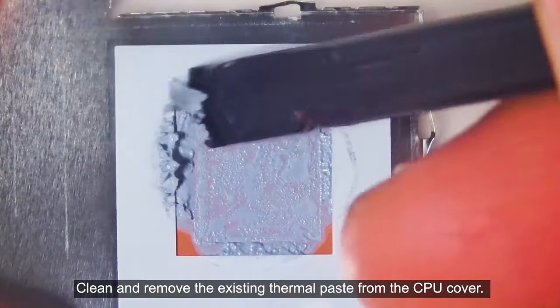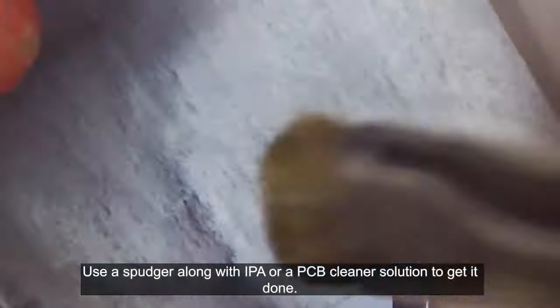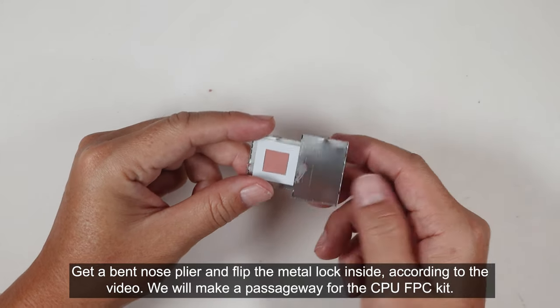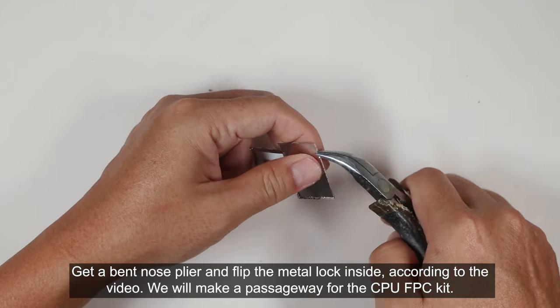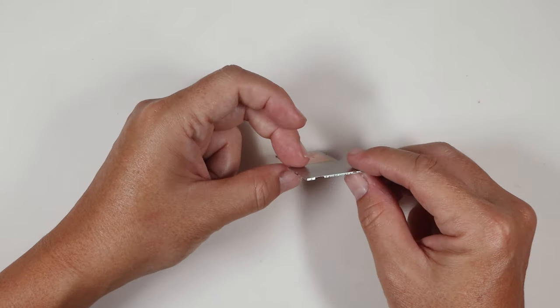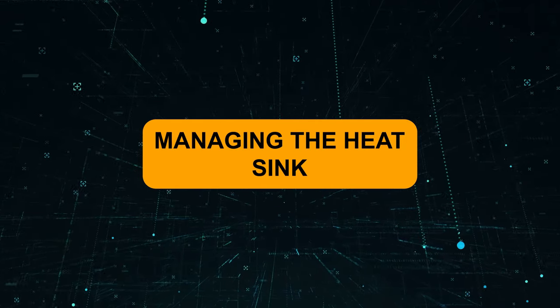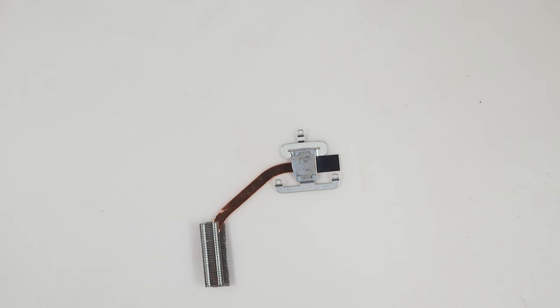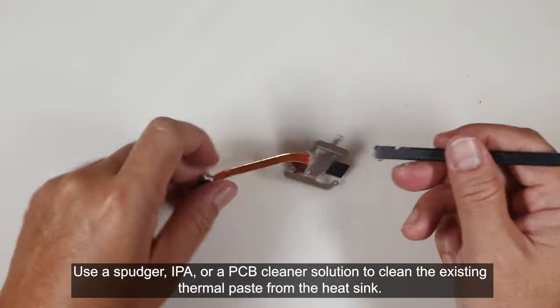Clean and remove the existing thermal paste from the CPU cover using a spudger along with IPA or a PCB cleaner solution. Get a bent nose plier and flip the metal lock inside according to the video — we will make a passageway for the CPU FPC kit. Use a spudger, IPA, or a PCB cleaner solution to clean the existing thermal paste from the heat sink.